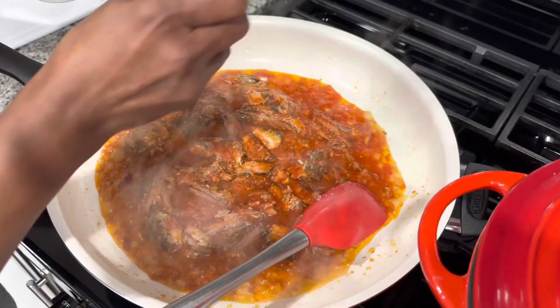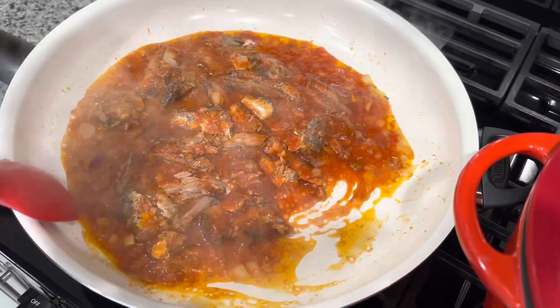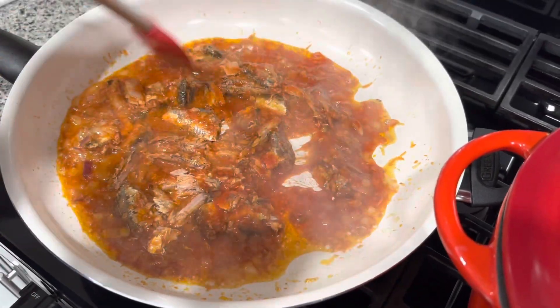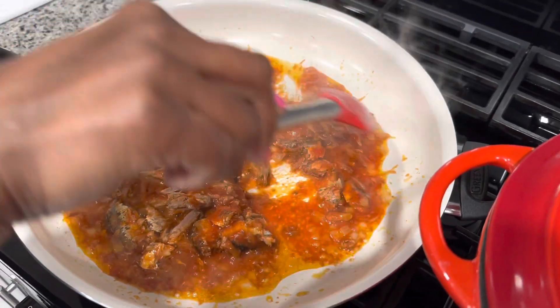Let me know where you guys are watching from. We are here in New Jersey and it's very, very cold. I think it's about 8 degrees right now outside. It's freezing — if you don't have to go out, please don't go. It's really cold.